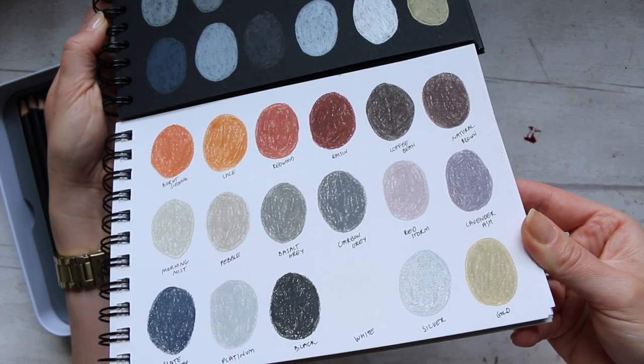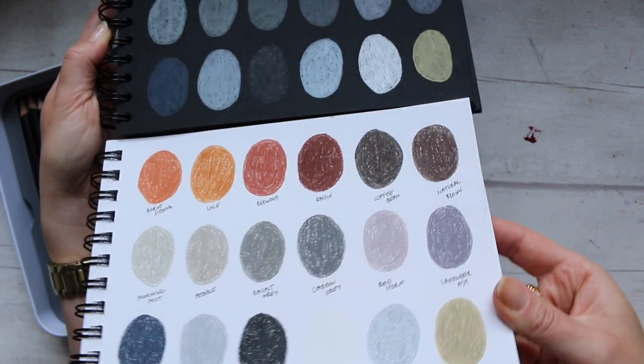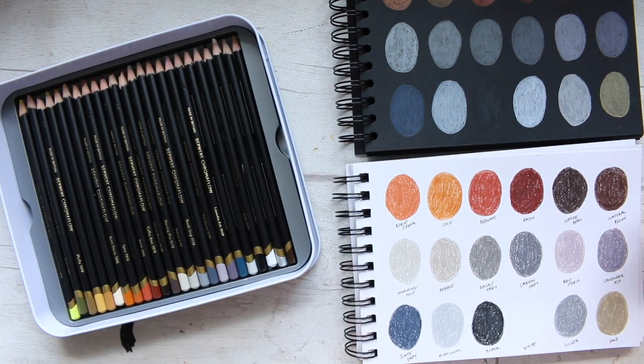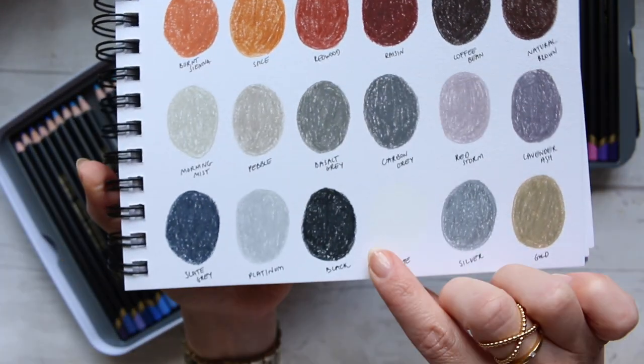In my opinion, the silver still looks good on white paper, but the gold definitely looks better on black. The gold has been designed to be used on black paper. And there's also a white pencil included.